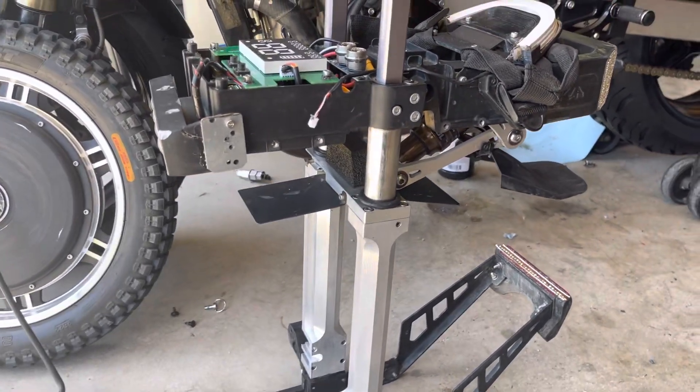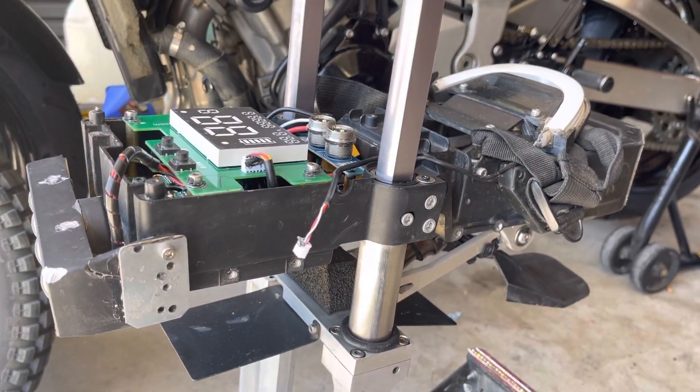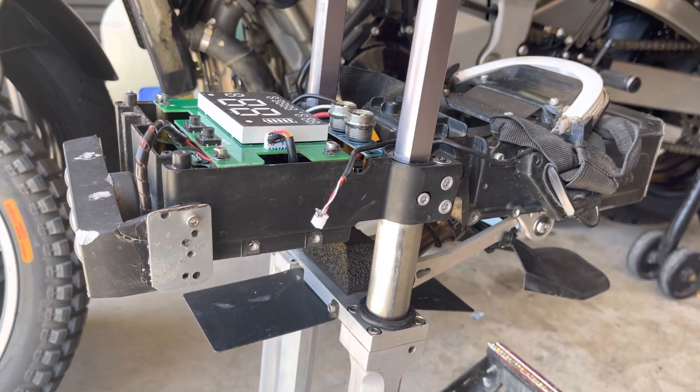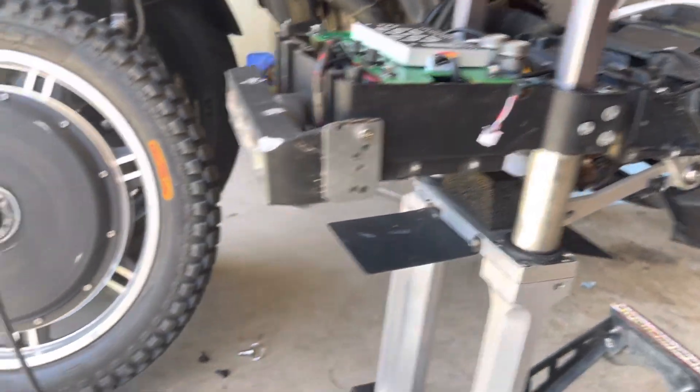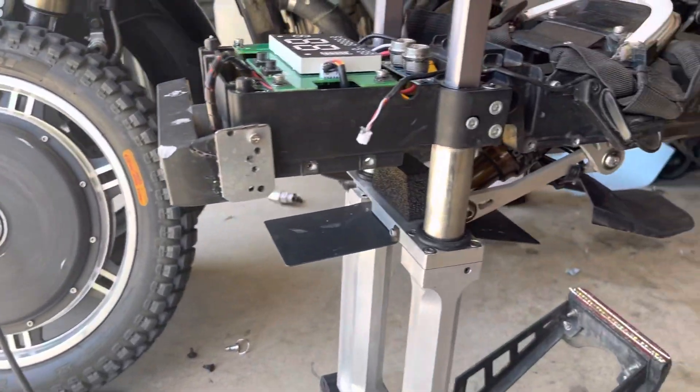Hey it's Dawn here. This is my dirt master. He took a little swim at one of the rides and the bearings I think have gone wrong, so took them all apart. We're gonna get that fixed.